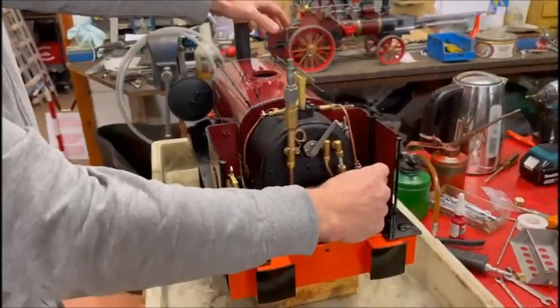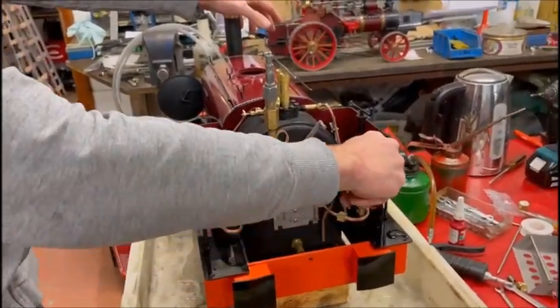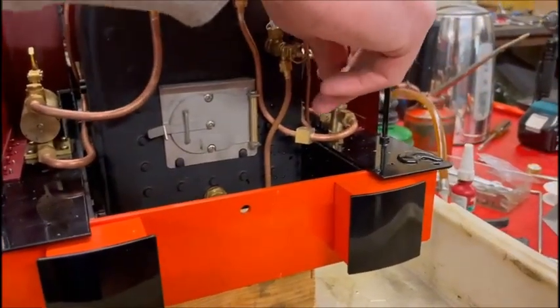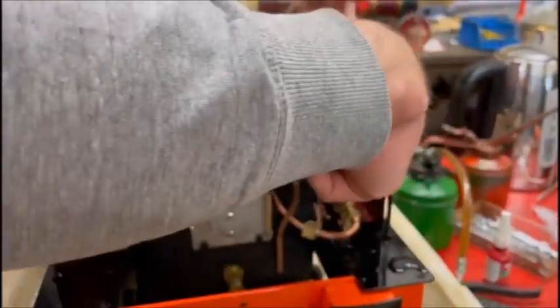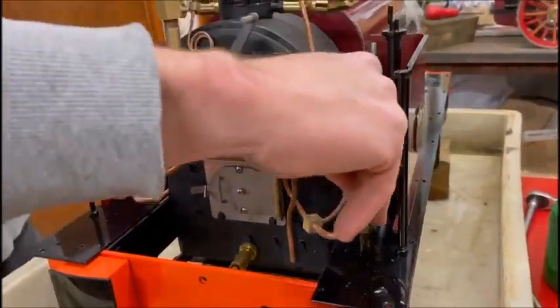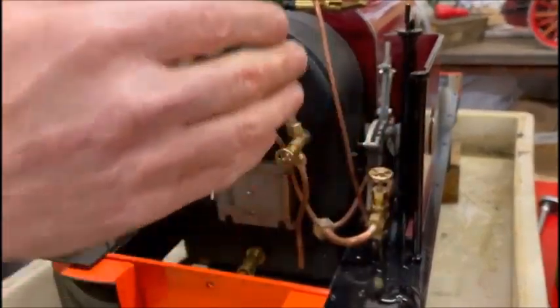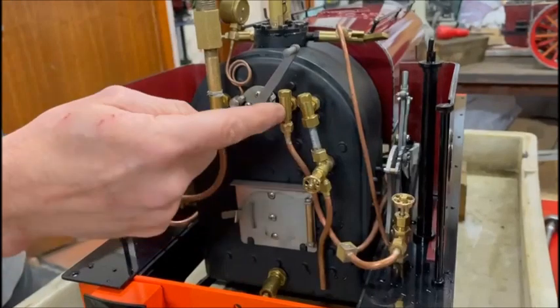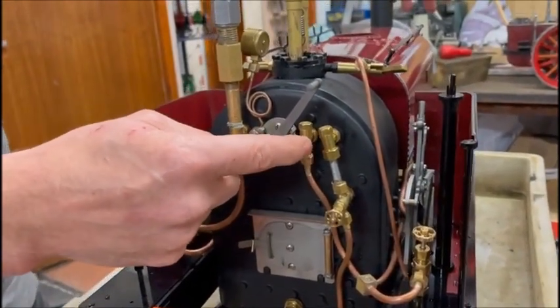We've got the bypass here. The bypass tells the pump where you want the water to go. If you open the bypass, the water can come back up into the tank and it pumps in a circuit. As soon as you close the bypass, the pressure from the pump has got nowhere to go, so it forces itself up through this check valve into the boiler.